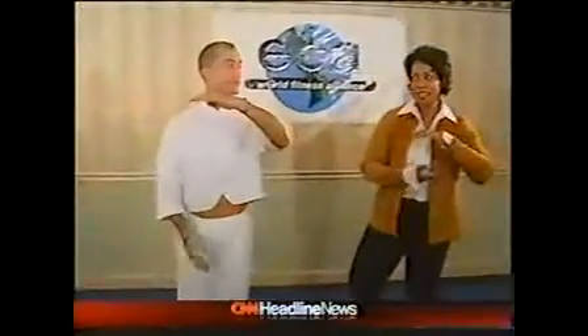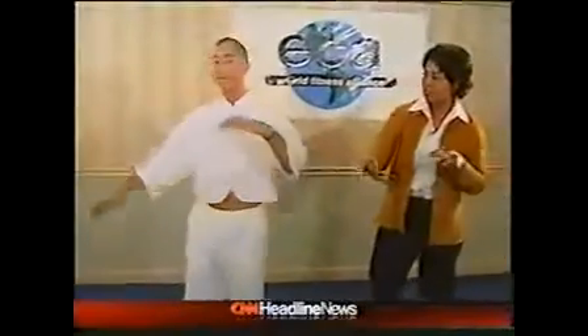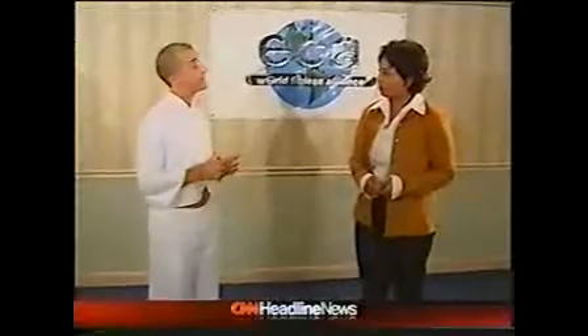What is this we're doing here? Well Kat, this is a fusion class I created a few years ago that puts together the benefits of both yoga and Tai Chi in the same 45-minute or one-hour session, instead of having to dedicate two hours — because in these days, who has time?